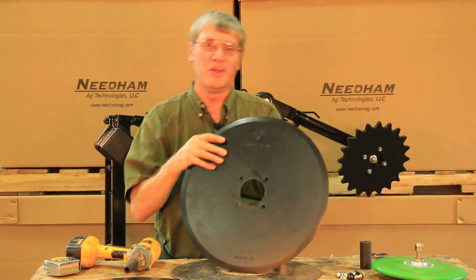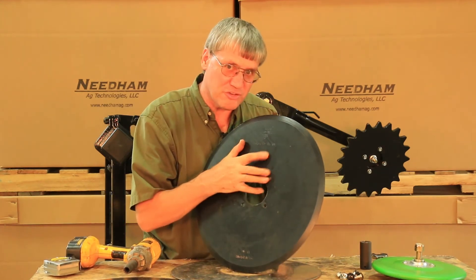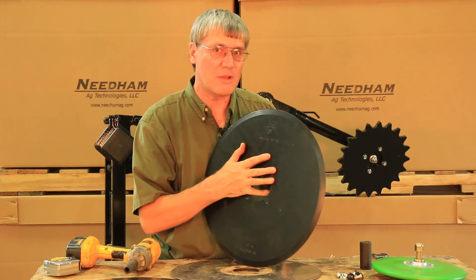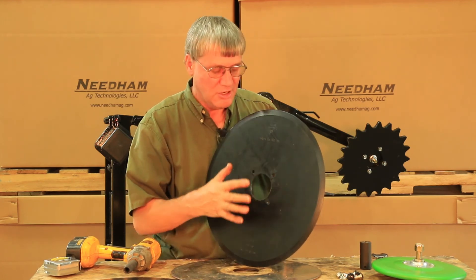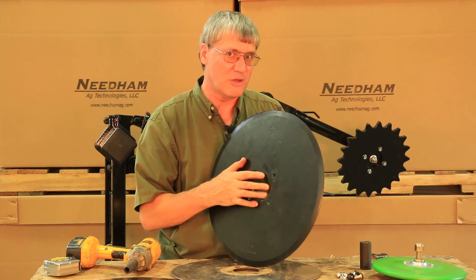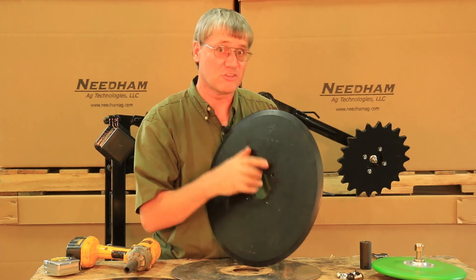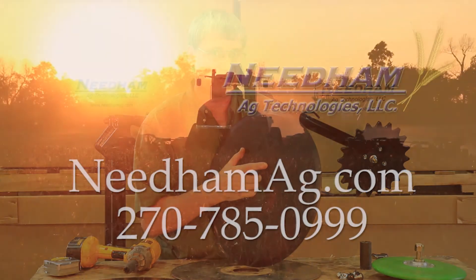Thanks for watching this video. Be sure to check out the forged denot disc blades that Needham Ag is now selling. You can visit our website at needhamag.com or look at the video on the forged denot disc blades by typing 'Needham Ag disc blades' into YouTube. Or you can subscribe to our channel. Thanks for watching.